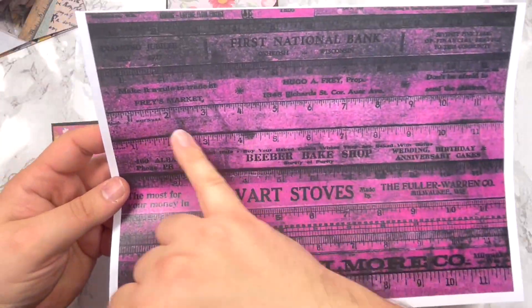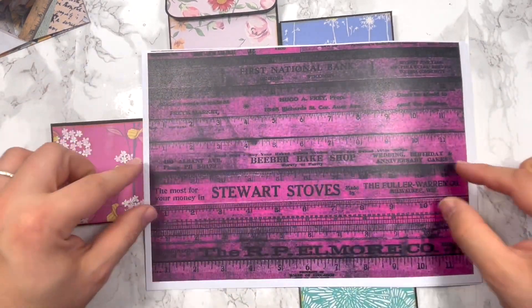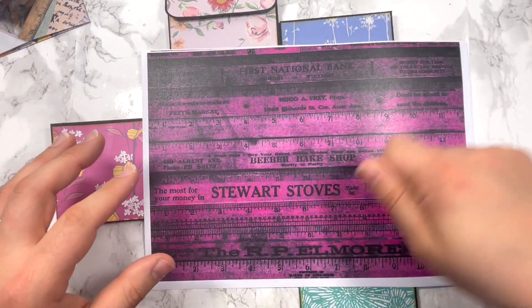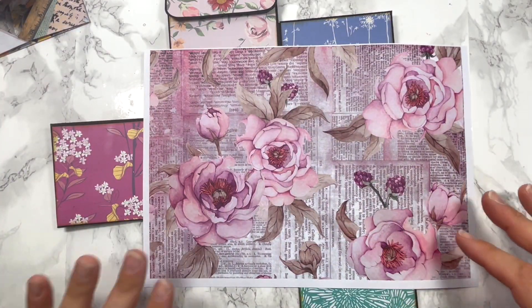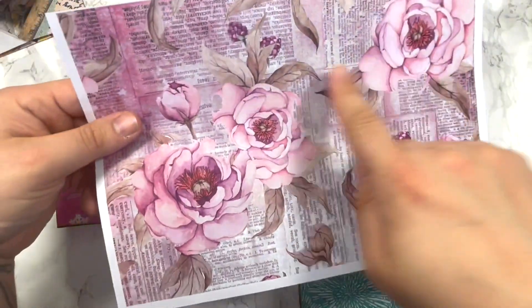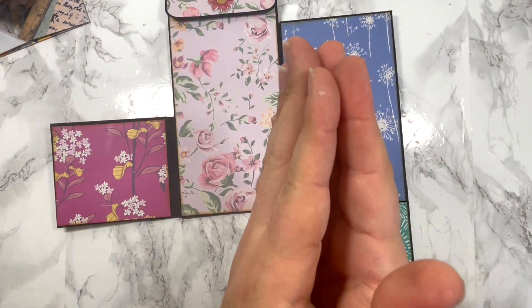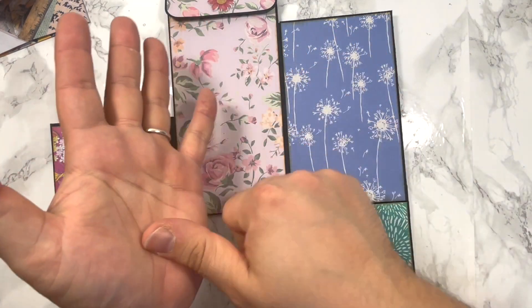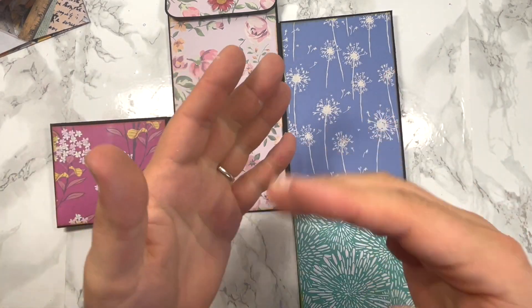There's a page with tags and embellishments you can fussy cut, or use as a background, again in the same tones of lilac and pink. Then two more pages — one with an old tape measure design, so you can fussy cut strips and make your own washi tapes that you can stamp on or use embossing powder. And last but not least, a beautiful page with some pink ephemera on the back and flowers on the top. That's the two kits.